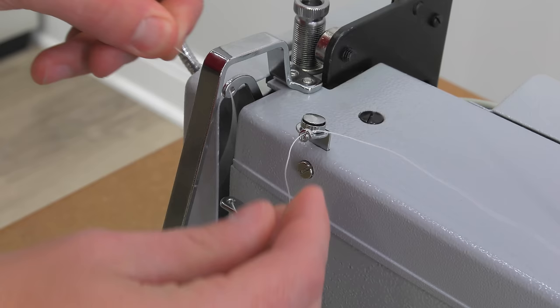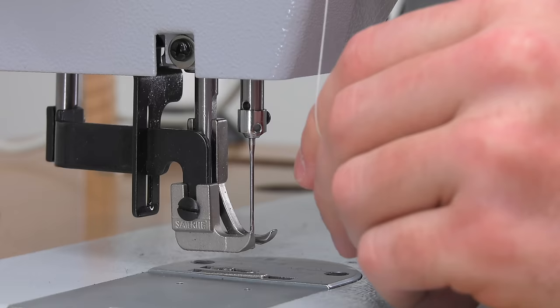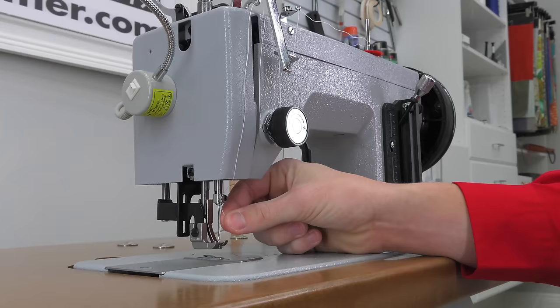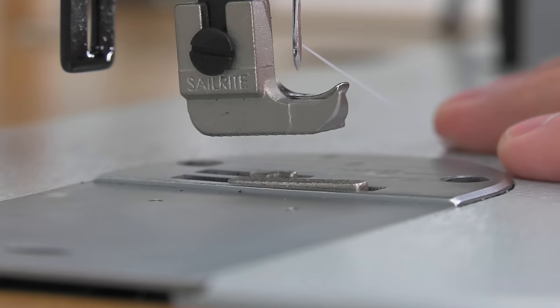Pass it now through the take-up arm from right to left. Then moving it downward, pass it through the needle bar thread guide hole. Now simply push the thread under the end cover as shown, and finally into the needle eye from the left, coming out the right.